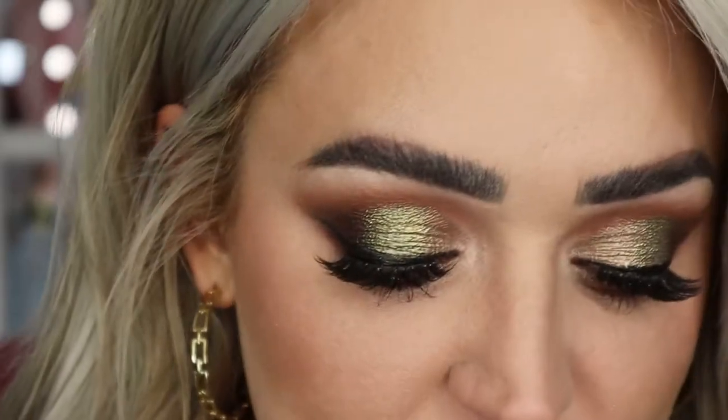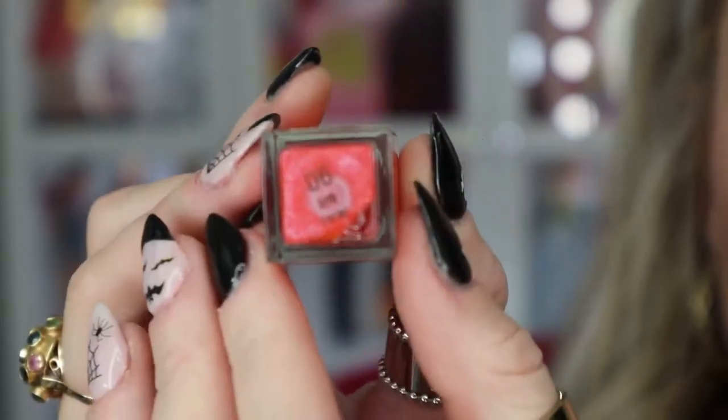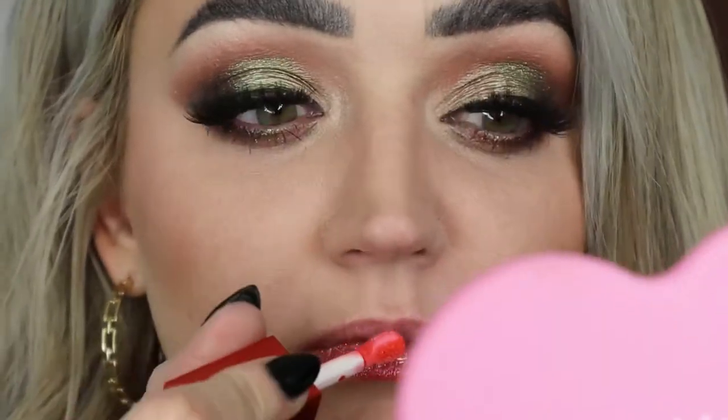Silver shimmer in lip products is super unique — you usually see gold shimmer, so this is something I haven't really seen on the market. Next is Number Six, Pop Coral — a really pretty coral color. Obviously it doesn't go with this eye look, but it's such a fun color.